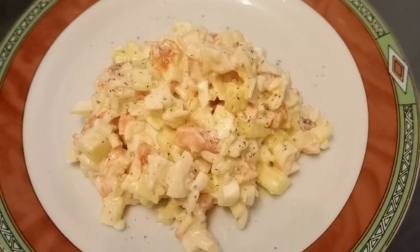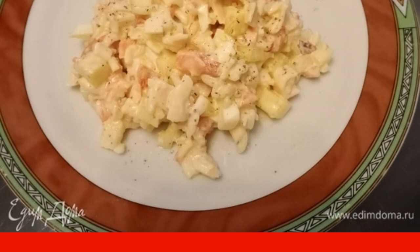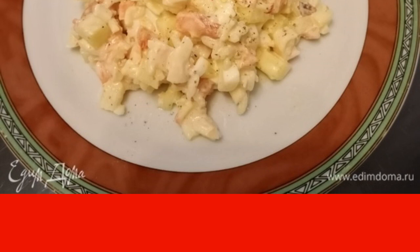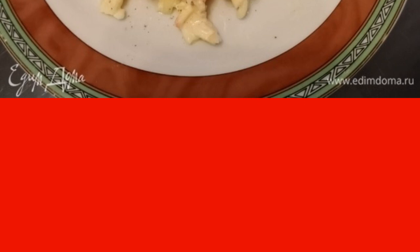I bring to your attention another salad with crab meat, which can easily be replaced with crab sticks. Pay attention to the proportions — it is in this version that the salad turns out to be very tender.